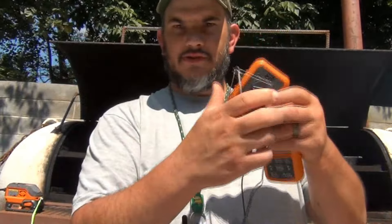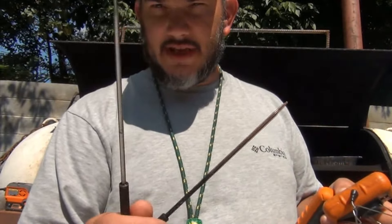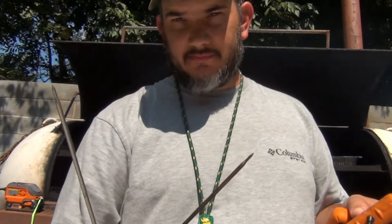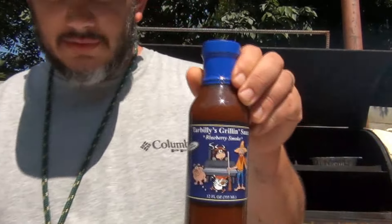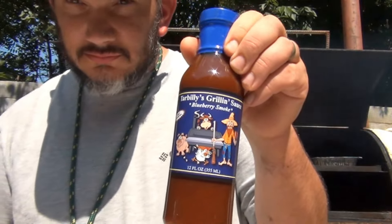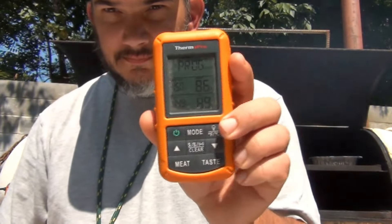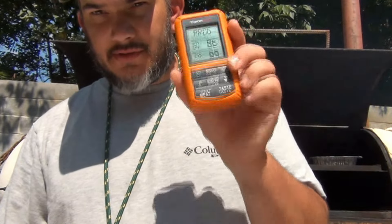Let me show you my temperature rig setup. Normally if I'm cooking meat I use one probe for the tank and one in the meat, but for ribs we're just going to put the probe in the tank and cook by temperature and tenderness — not by time. As soon as the bones start to shrink up, we'll pull them and add the Tar Billy's blueberry smoke sauce. Here's the remote — picked this up on Amazon, pretty cheap. That way you don't have to keep coming out here to check on it; you can sit back and monitor temperature with the remote.